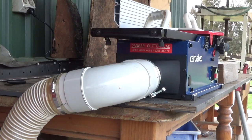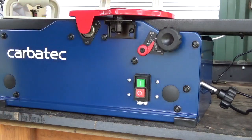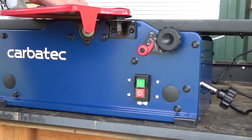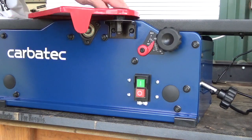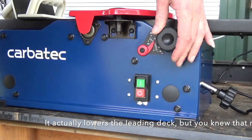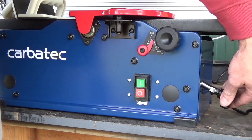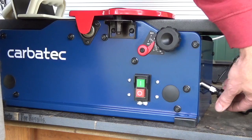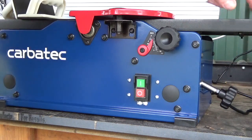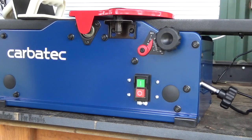Now we'll give her a bit of a run. We've got a couple of settings here — it's got a gauge which tells you the depth that it's going to cut, which I assume is how high it lifts the cutter up past the leading deck. Then you've got a lock off here which allows you to hold it in place, and a knob down the side which changes it. I'm going to set it to half a millimetre just for my first pass, because I don't know how this will handle it and the timber I'm using is reasonably hard stuff. We'll lock that off.